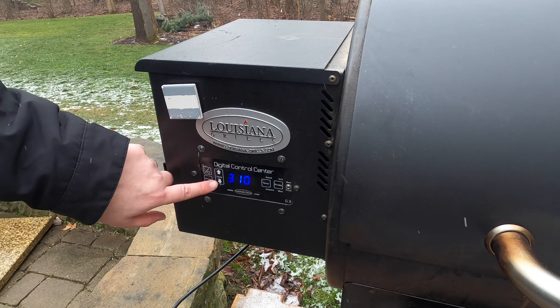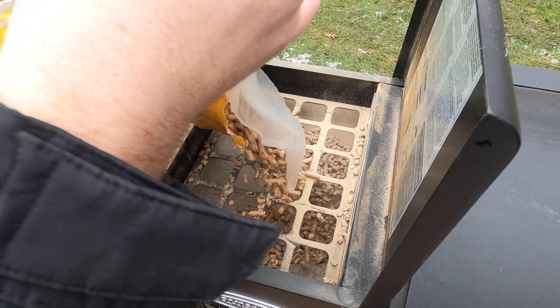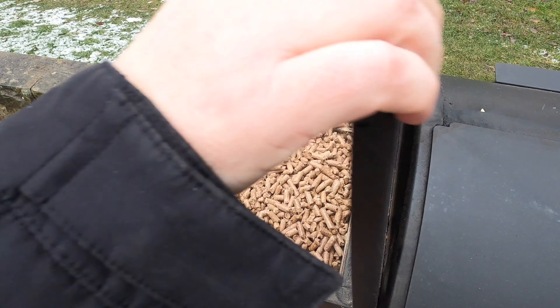To smoke these today I'm going to be using my LG 900 pellet smoker from Louisiana Grills, running at 250 degrees. I'm going to be using maple pellets — I like the way they work with this, and since I already have maple syrup in the recipe it complements it well. Maple gives a really nice, sweet, smoky smell. Any fruit wood would be great: peach, cherry, apple — anything like that would be fantastic. I probably wouldn't use something really strong like oak or hickory, and I definitely would not use mesquite. No, that'd be gross.